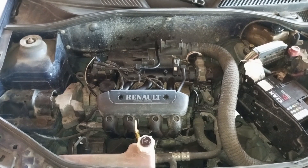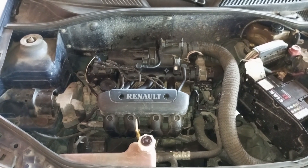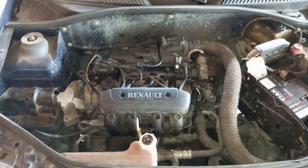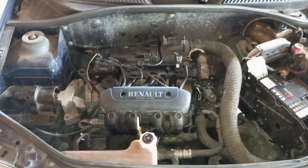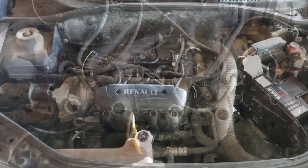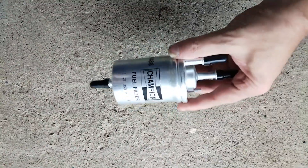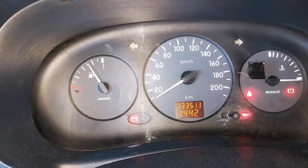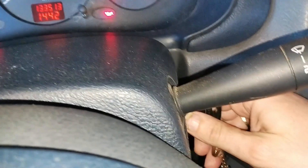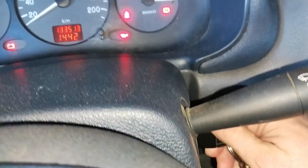Before we start, one thing must be clear. If your car cranks but will not start, then this video will probably not help. That's a very different problem altogether with different reasons and diagnostics. Reasons for this may include issues with the ignition system, fuel intake, air intake, various sensors and many other reasons. So again, this video is dedicated to a no crank, no start situation where you turn the ignition key and more or less nothing happens.